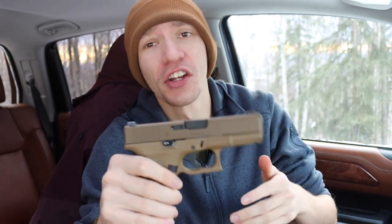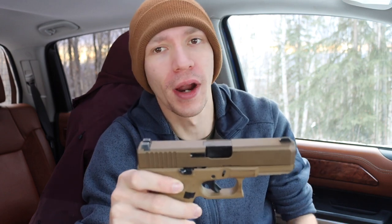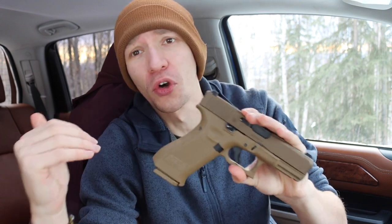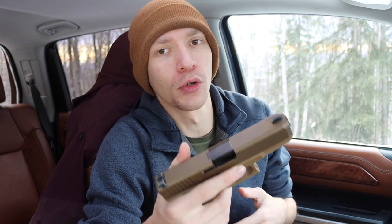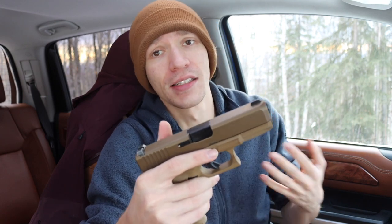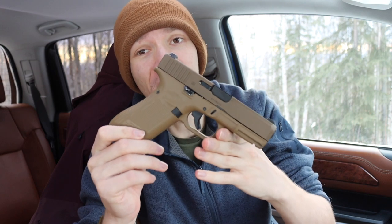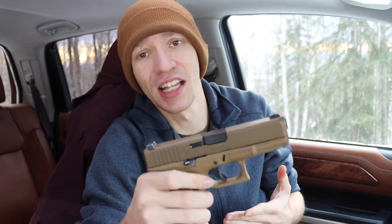In a video I did not so long ago, I talked about finding the right handgun size — what size is right for you. I think a lot of people underestimate what they can realistically carry, and a lot of people go for single stack, compact, or subcompact handguns when in reality people don't give enough chance to full-sized frame or full-sized handguns.